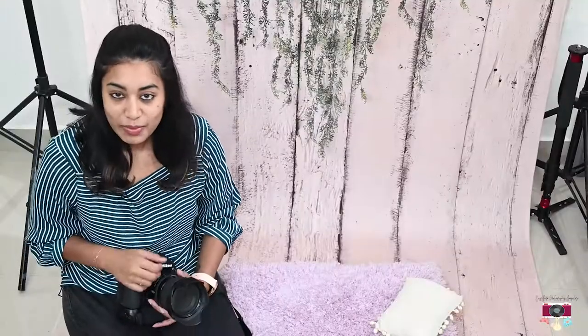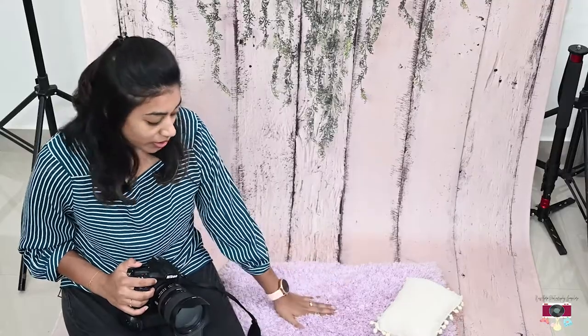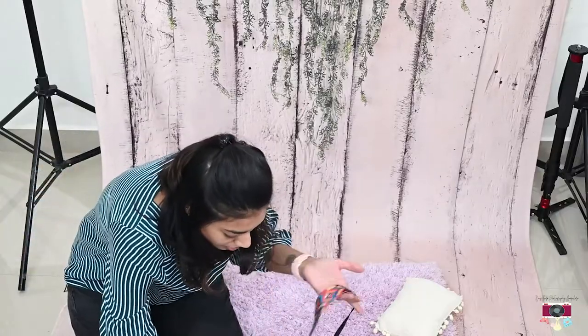Hey guys, hi, welcome back to my channel. My name is Sonia. I am a full-time newborn photographer here in Bangalore. Today I am here with another video of how you can do a session at home, provided you have some fur.